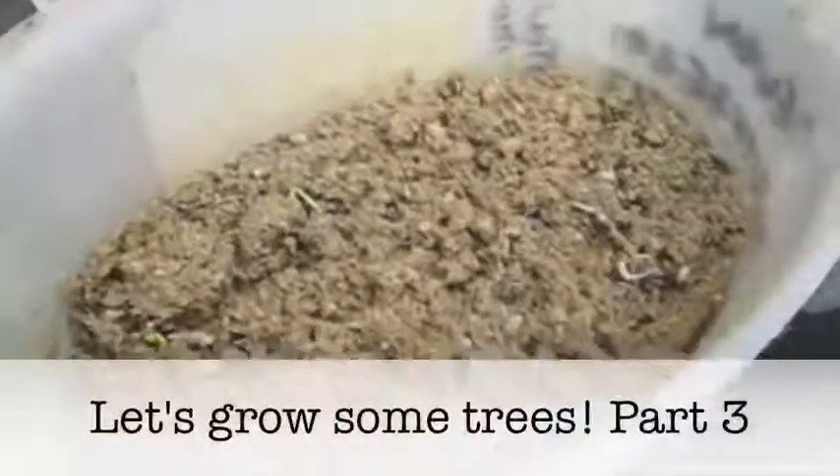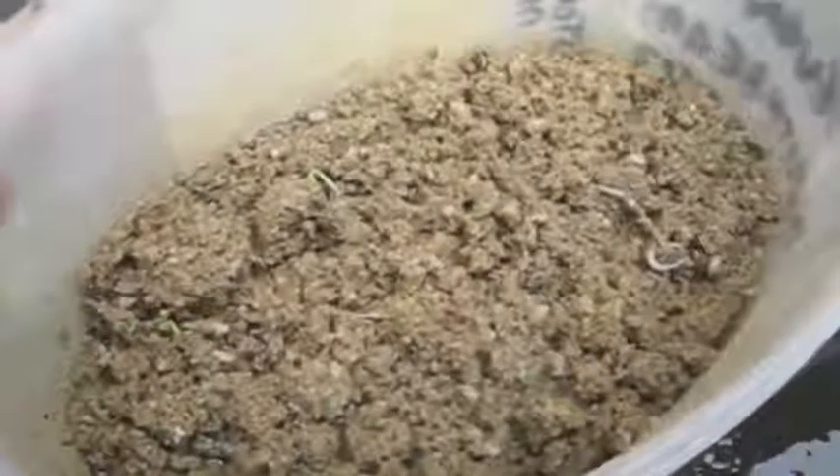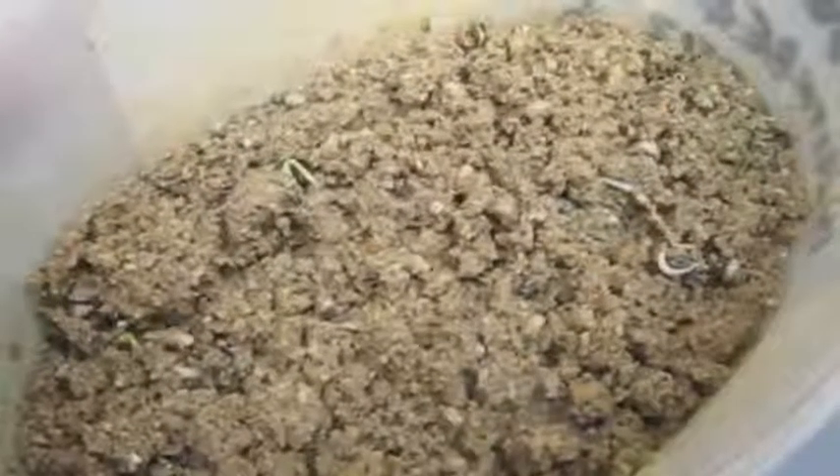So here we are, part three of growing trees from seed. This little lot in here we looked at last year — we prepared these seeds for storage. These are the Devon Whitebeam and you can just see signs of life in there.